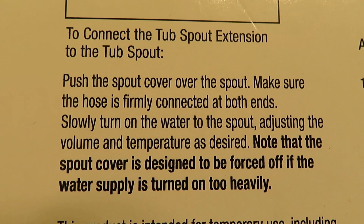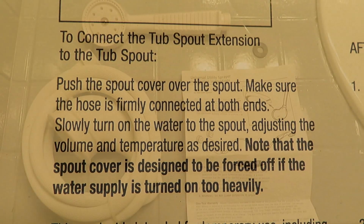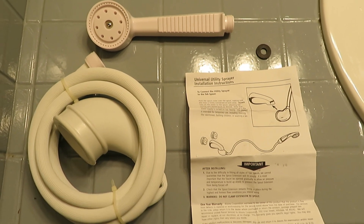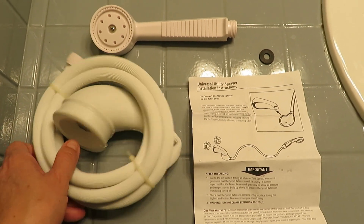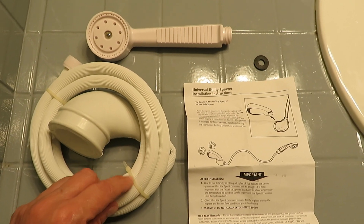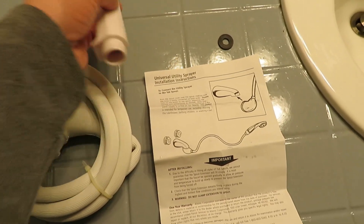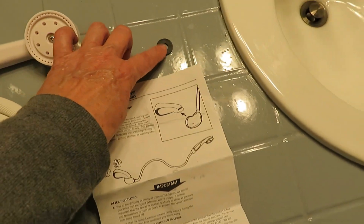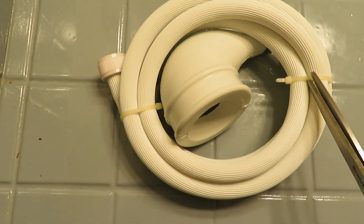Open the package and you can see there's a hose with the spout connector, a small washer, a handle that screws onto the hose, and easy directions. The handle is nice — it has an easy grip and is lightweight. With a pair of scissors, remove the zip ties and then look at your faucet.